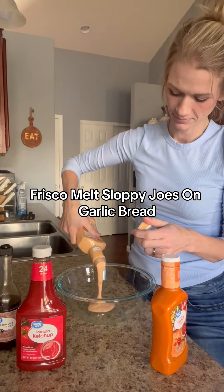Then you're going to get your sauce that you made and put about a half cup in there. You can put more if you want it more sloppy, or do less — whatever you want. Then I baked the Texas toast style garlic bread just as the package says, and layered the cheese and meat on. First I did a slice of American cheese, then the meat mixture, then a slice of Swiss cheese.